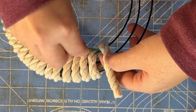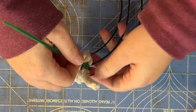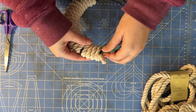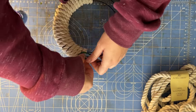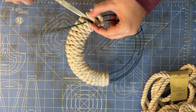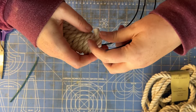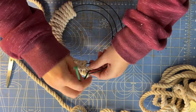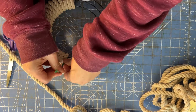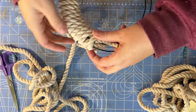Wrap tightly and make sure to push each wrap up against the previous one. When you get to the end of the rope, use another zip tie to fasten it to the center bar of the form. Then push through the ropes and pull tightly so you can cut off any tail that sticks out and the cut end will be underneath your ropes. Attach your next rope right over the previous one in the center of the wreath form, then wrap it, covering the tails of both the previous rope and the one you just added.